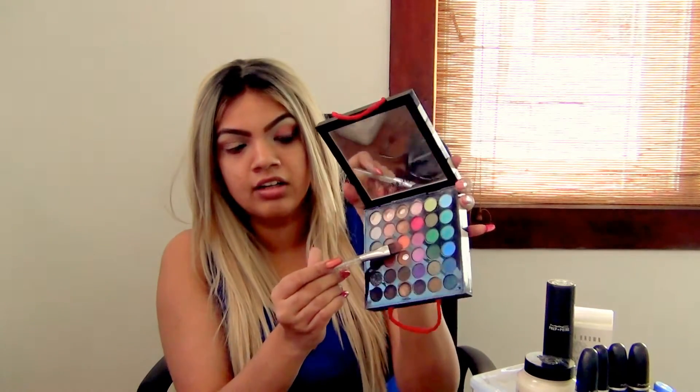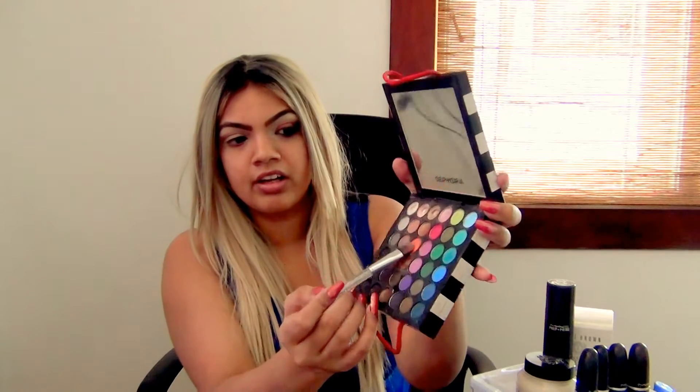Next I'm going in with something new I got from MAC — it's one of the single shadows in the colour Trax. I'm going to apply Trax with a MAC flat brush into the crease just as a transition colour. It doesn't really matter too much how you place this because there are going to be a lot of other colours coming. Then I'm taking this orange colour and placing it over the lid, just blending the two together.